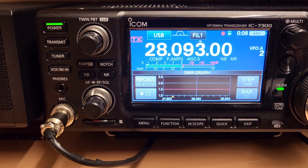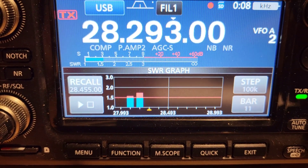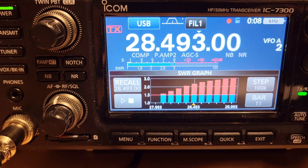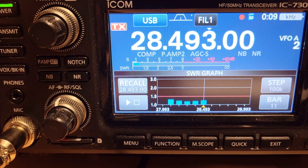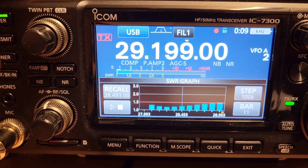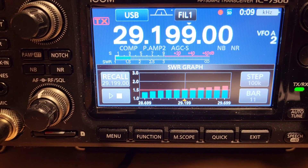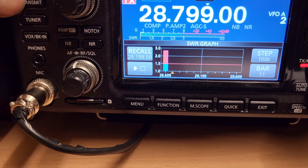We'll check the SWR now. So this is the end-fed half-wave — you can see it going. That's right actually because it's an 80-to-10 and I haven't got the compensation coil on, so I'd expect that. We flick over to the Moxon now — yeah, I'm happy with that. If we start up here — yeah, it pretty much covers the whole band. It does really — it's just over 1.5 at the end there, so that's good. And this is the end-fed up here.